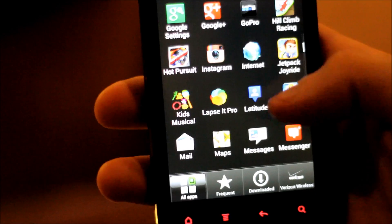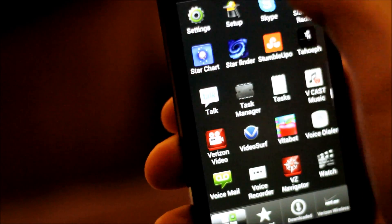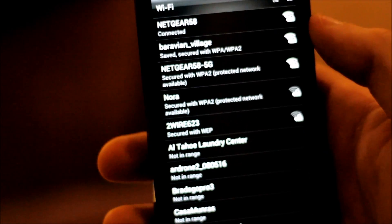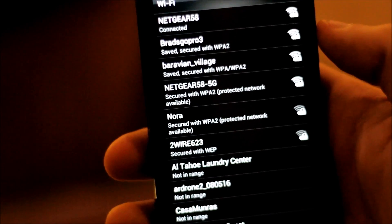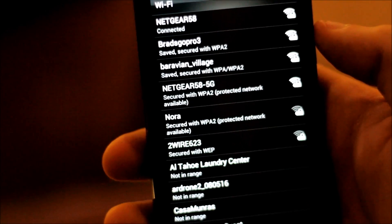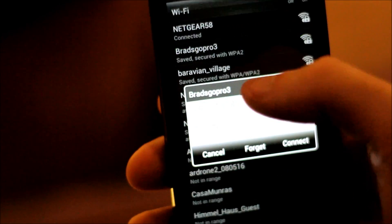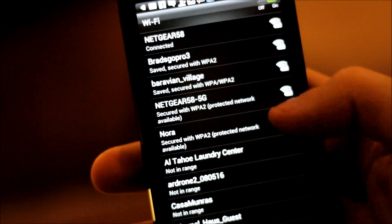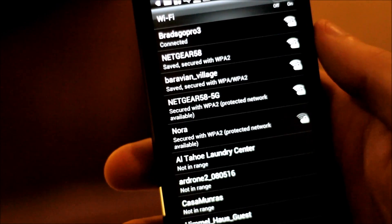Then go to your settings tab, which is going to be right at the top here. Go to your WiFi setting, and after you've registered your GoPro and set up the WiFi, you'll see basically your WiFi name that you set up for it. Mine's Brad's GoPro 3. So you're going to connect to that. It's going to ask you for your password when you first get into it. Make sure it connects.